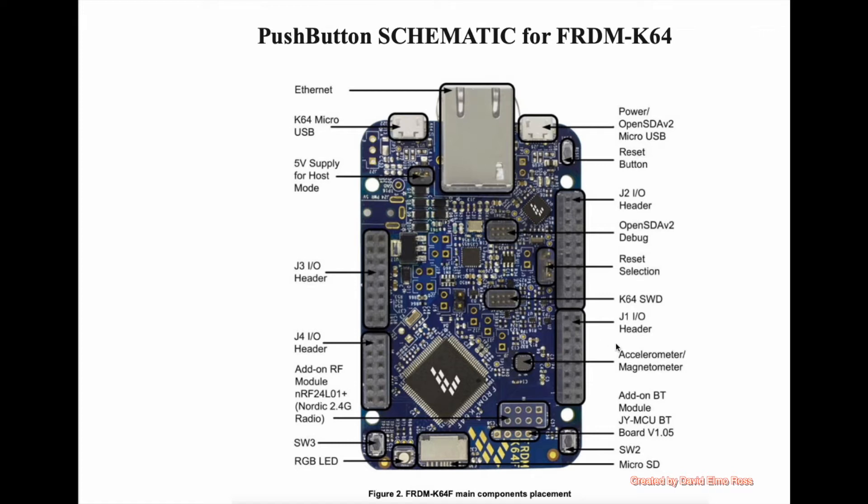We also have down here an accelerometer and magnetometer, and we also have over here a microSD card connector where we can hook up an SD card to store lots of data. But let's focus on what we want to deal with today, which is our push-buttons.